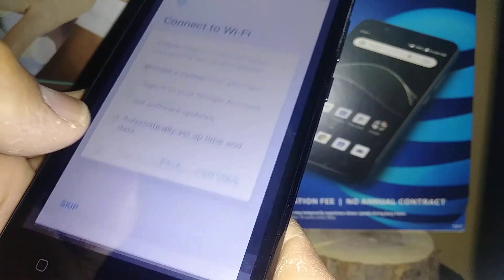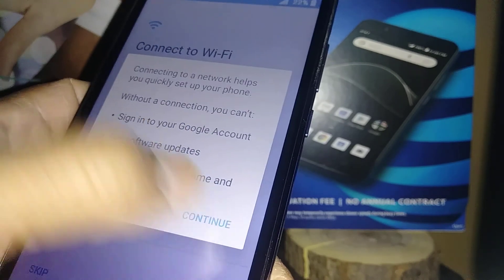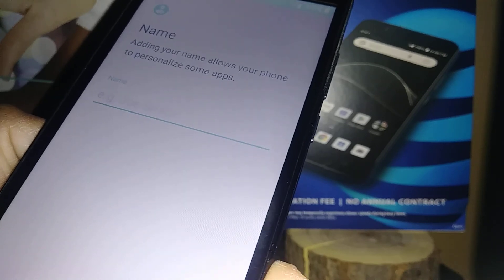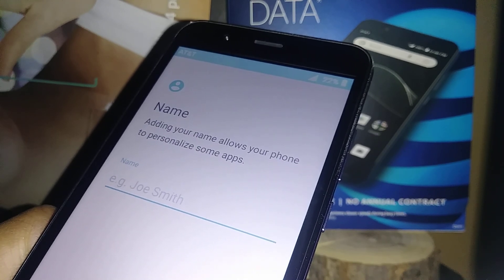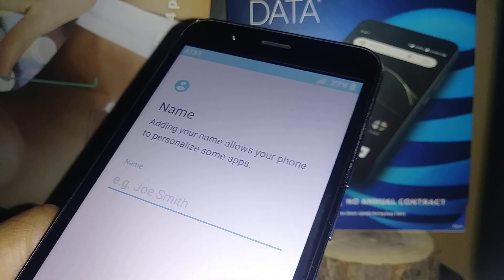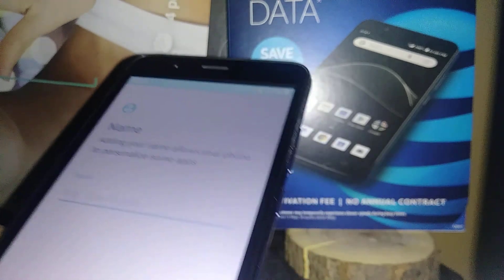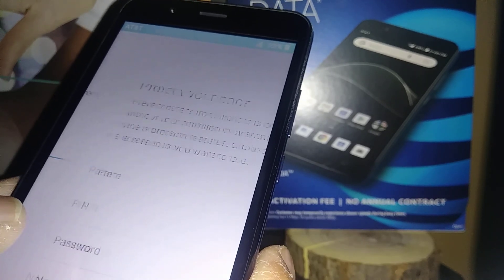For now, skip the SIM step and activate later. You can create a nickname for your phone for protection in case you lose it. If someone finds it and guesses the lock screen after many attempts, Google will consider the phone compromised and ask them to verify the nickname. If they fail, they won't be able to access your phone or personal information. It's very important to have a nickname and keep it safe.